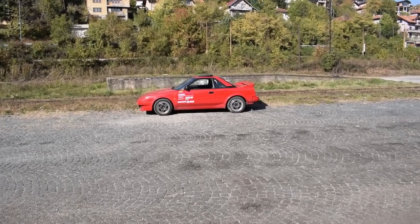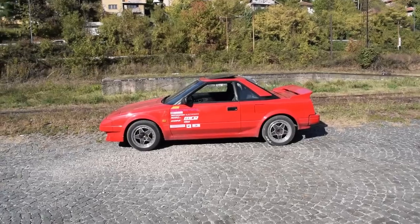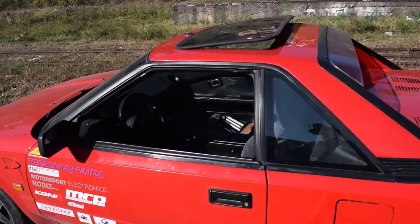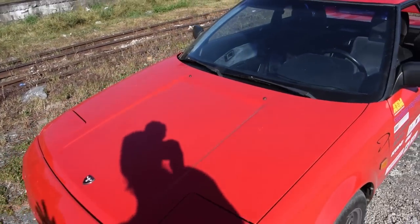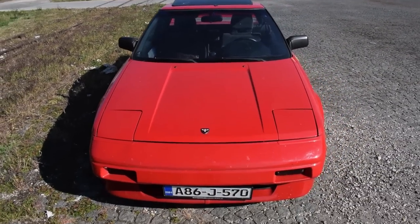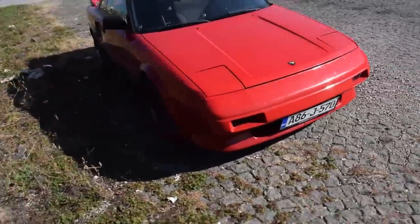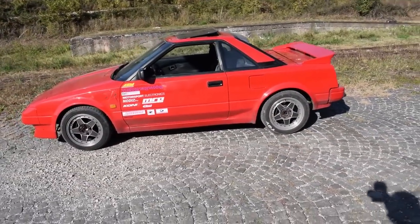Today we're doing a super detailed walk-around of the MR2, and I've done zero prep for this video. I want to show you the car honestly, the way it really is. I didn't wash it, I didn't remove random stuff from the interior. I just took it out of the garage the way it is and the way I use it 99% of the time. We're gonna see the good stuff, the bad stuff, we're gonna see everything. So without any further ado, let's do a walk-around of the MR2.